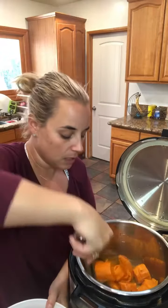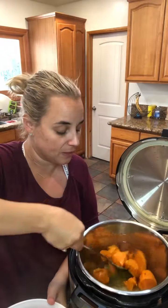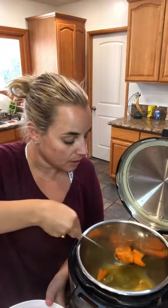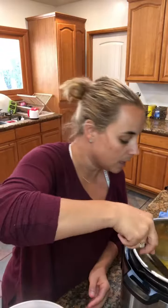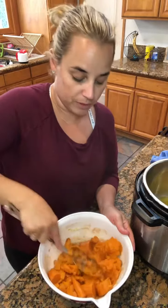I'm putting the sweet potatoes into the bowl that already has the mixture of cinnamon, butter, maple syrup, and a little bit of salt. If you're wondering how much I use: two tablespoons of maple syrup, two tablespoons of butter, a pinch of salt, and about half a teaspoon of cinnamon. Now I'm going to mash that into the bowl with all the ingredients.